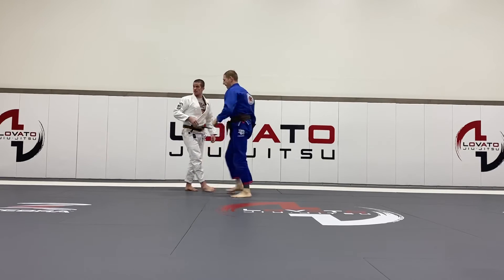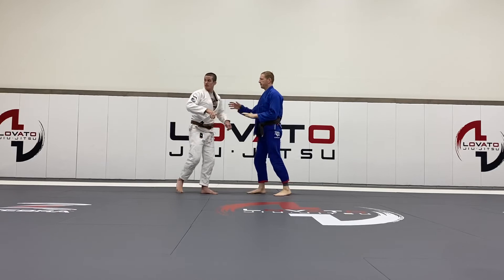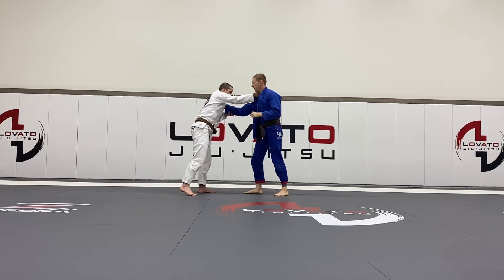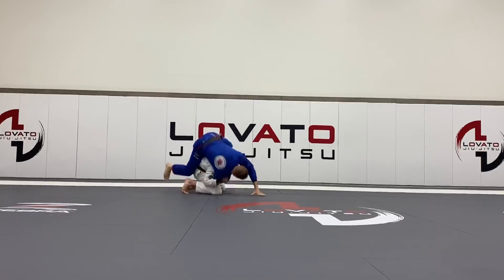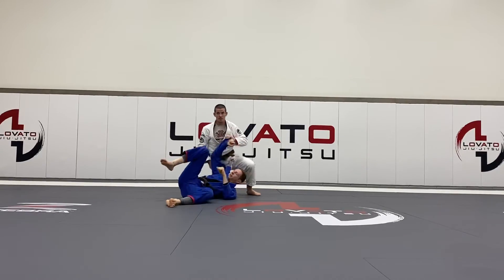Everybody follow so far? Yeah? One more time. Going up — bring it in. Keep at that, go up. Make sense?